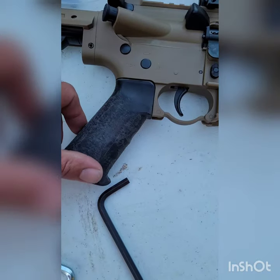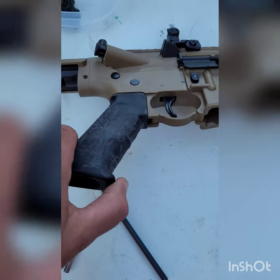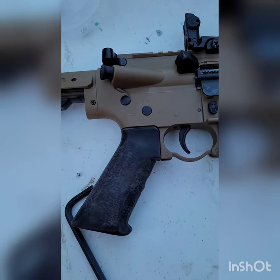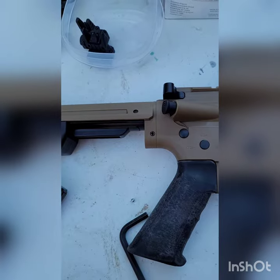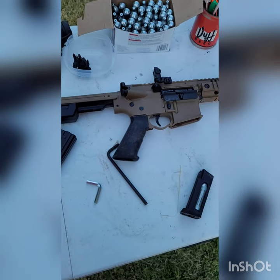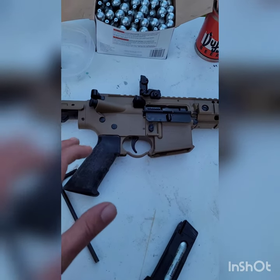I didn't like the grip. It had a nice texture — I wish I had a before picture to show you — but it was aggressive. I am not worried about this thing slipping out of my hands. I do have aggressive texture on some grips, like a pistol, but this is an air gun — I'd like to be comfortable.